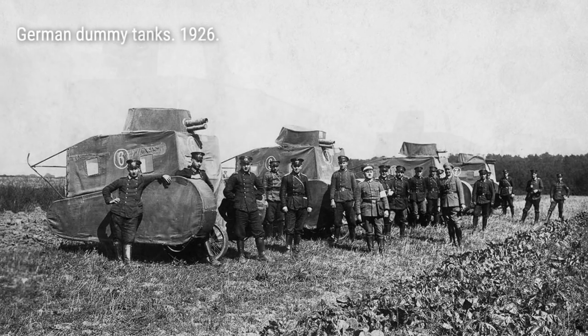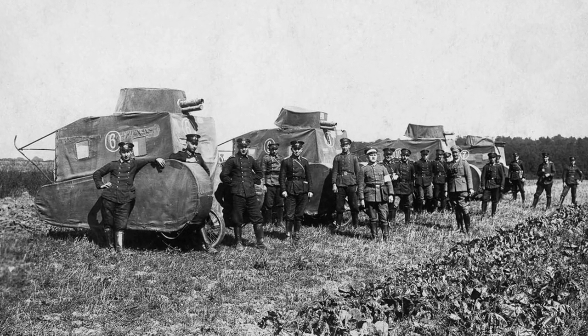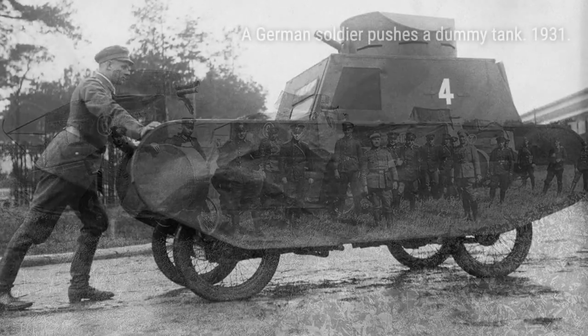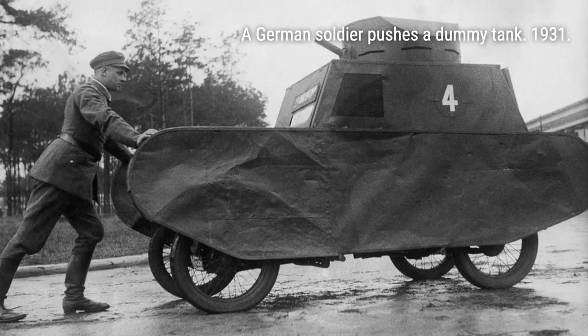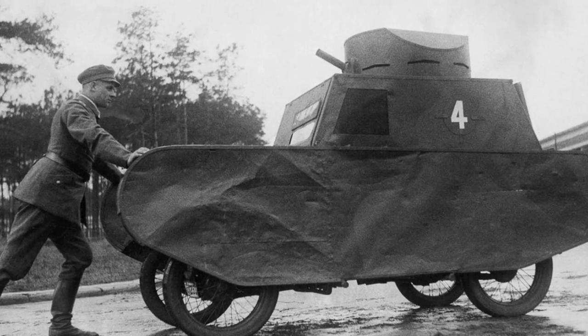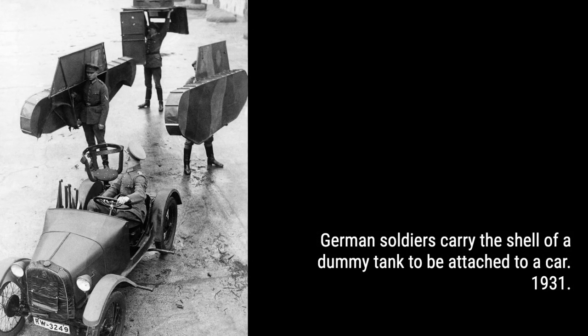They formed a specialized unit known as the Ghost Army, consisting of over 1,100 men. These skilled soldiers were capable of simulating two full divisions, with all the tanks and artillery that the real units might have. Imagine the impact this had on the enemy.